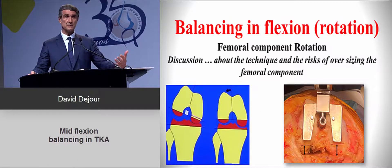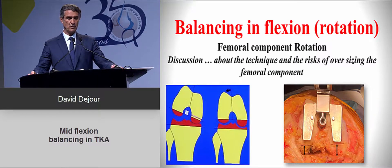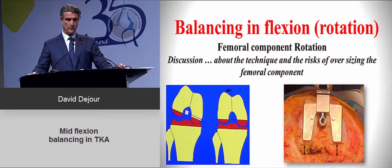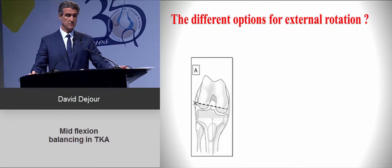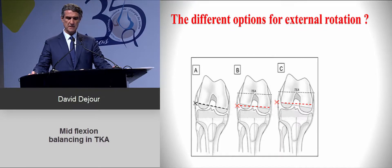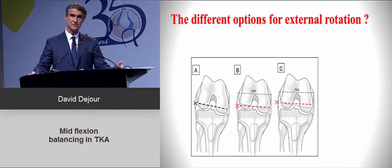Once the ligament work is done, you must address the rotation of the femoral component. There are several options: no rotation with a standard cut (which risks balancing problems), cutting parallel to the trans-epicondylar axis, or two more interesting options — performing no modification on the lateral condyle while over-resecting on the medial side, or under-resecting on the lateral side in a valgus case while keeping the same medial resection.